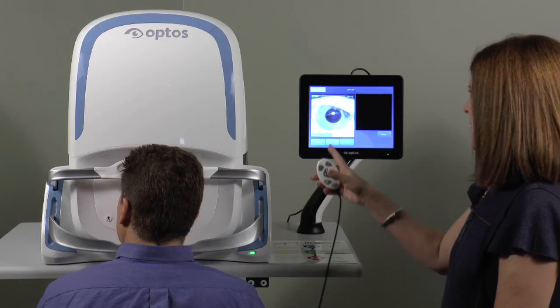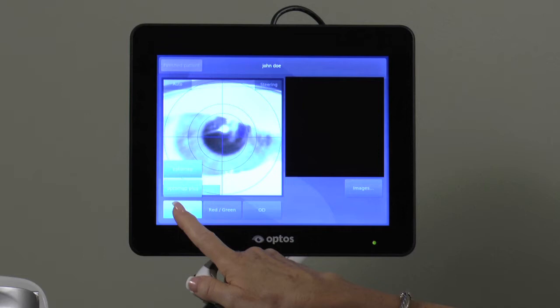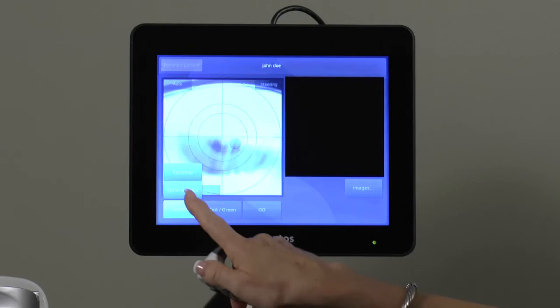Depending on settings and configuration, your device may allow you to choose between either a Screening OptiMap or an OptiMap Plus, which is a higher resolution image used for a medically necessary procedure billed to insurance in certain areas of the world. Now confirm that the appropriate procedure and eye have been selected.